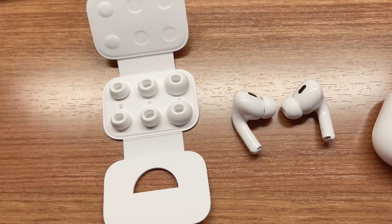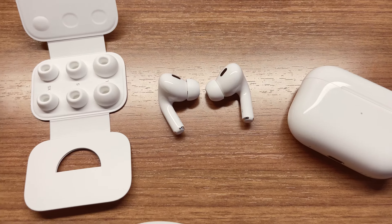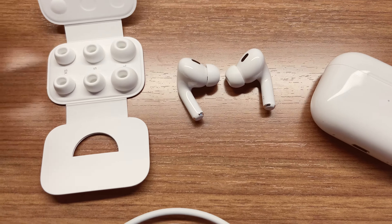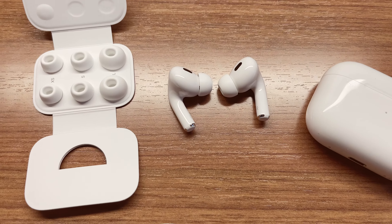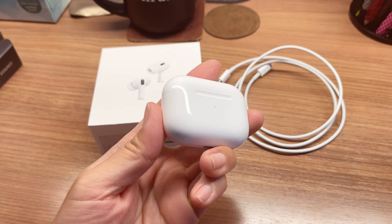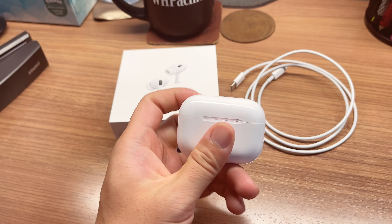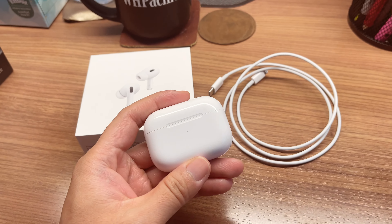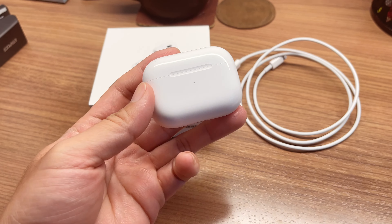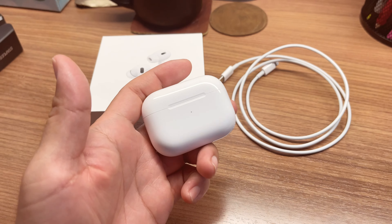Unboxing is pretty much done. I'm going to use it and then come back to give a first impression on what I think about the AirPods Pro 2 and whether you should upgrade if you already have AirPods 1. One interesting thing: after I tried to pair the AirPods Pro Gen 2 with my iPhone 12 Pro Max, the phone did not allow me to pair the headset and asked me to update my iOS first to either version 15.7 or 16.1.